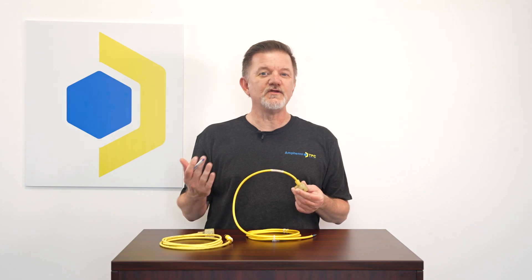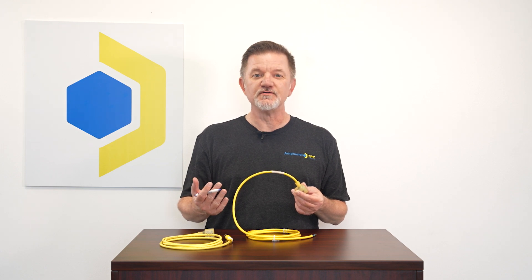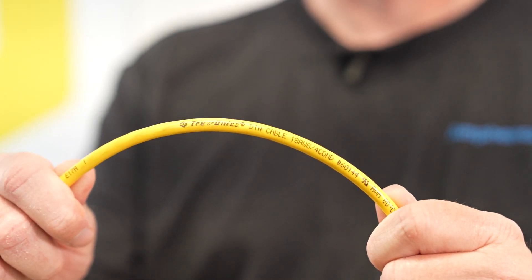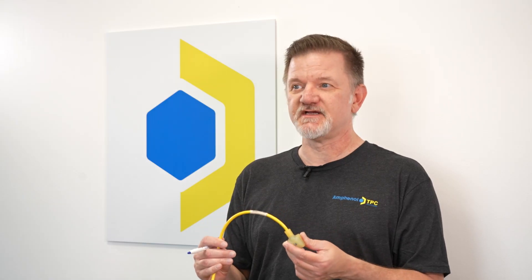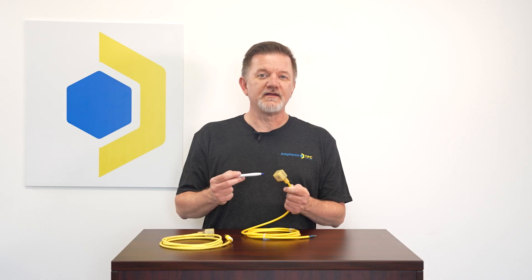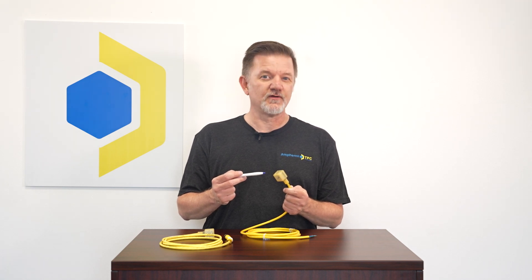Next, rather than using a generic low-performance cable, our DIN connector assemblies all use Amphenol TPC's durable Trexonix cable, which is highly flexible and resistant to most oils and chemicals. The rugged polyurethane shell is designed to resist damage from impact, abrasion, oil, and most chemicals.